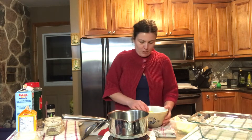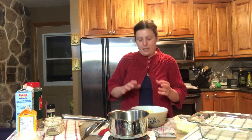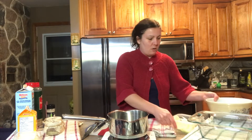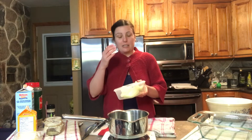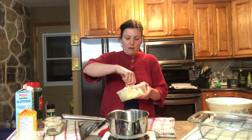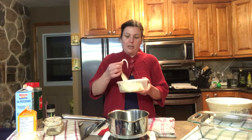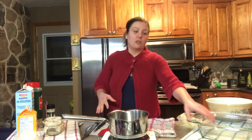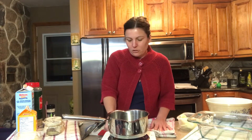Hi everyone, today I'm going to be making a classic scallop potato. I've prepared two large potatoes — washed them and sliced them into thin slices. I also peeled and sliced a large onion to the same width as the potatoes. I have all my ingredients ready. I'm going to start off by making a cream sauce and then show you how to layer the scallop potatoes.